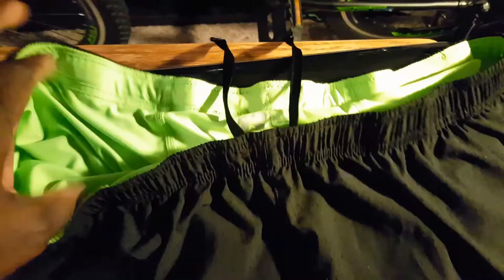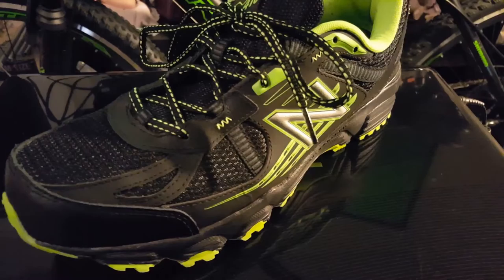I found some shorts to match as well. I couldn't believe it when I saw them, but I had to get them. These are also by Russell. The cool thing about these is it's a lightweight material on the outside, and on the inside it's almost like a neoprene-type feel. It feels like a leg compression-type short — it's elastic-y and form-fitting, but it hugs your legs without being too tight. It really provides for a good ride. I had to hook it all up together.